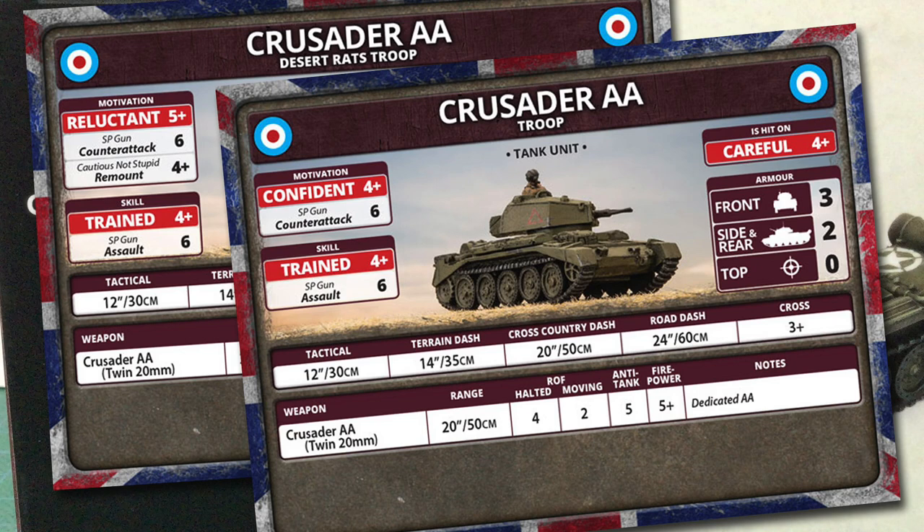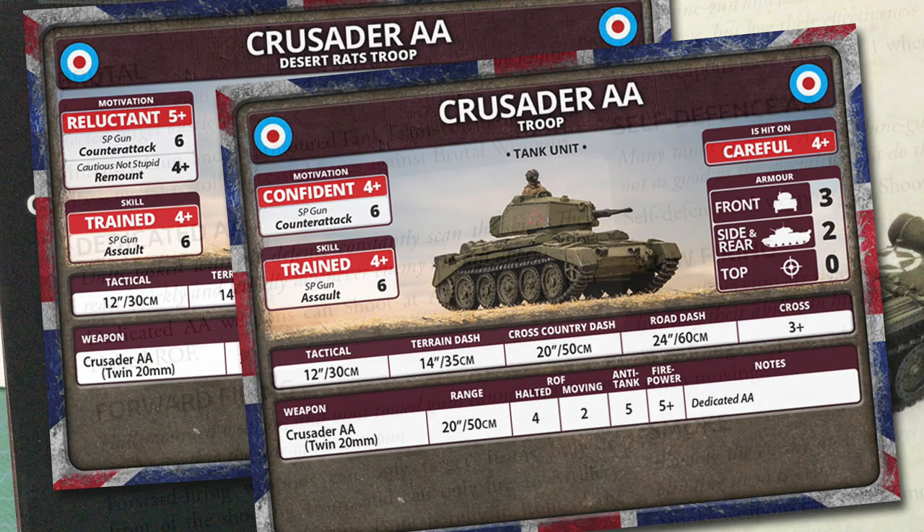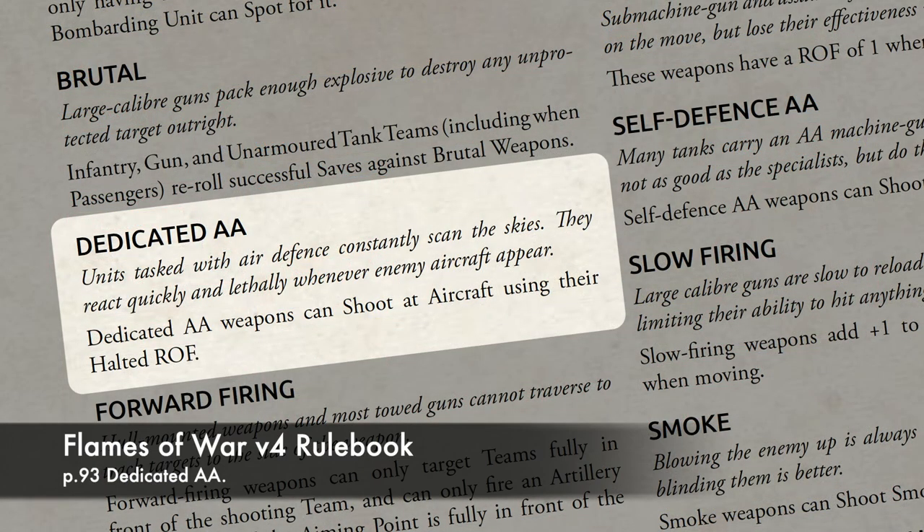Tactical move is 12 inches or 30 centimetres — the Crusader was always pretty nimble. It also has some good dash speeds, but narrow tracks means the cross is a 3+. The only weapon stat line is for the Crusader AA twin 20mm guns. These have a range of 20 inches or 50 centimetres, with a halted rate of fire of 4 and moving rate of 2. Anti-tank is 5 with a 5-plus firepower. The only special rule they get is dedicated AA, which says dedicated anti-aircraft weapons shoot at aircraft using their halted rate of fire.